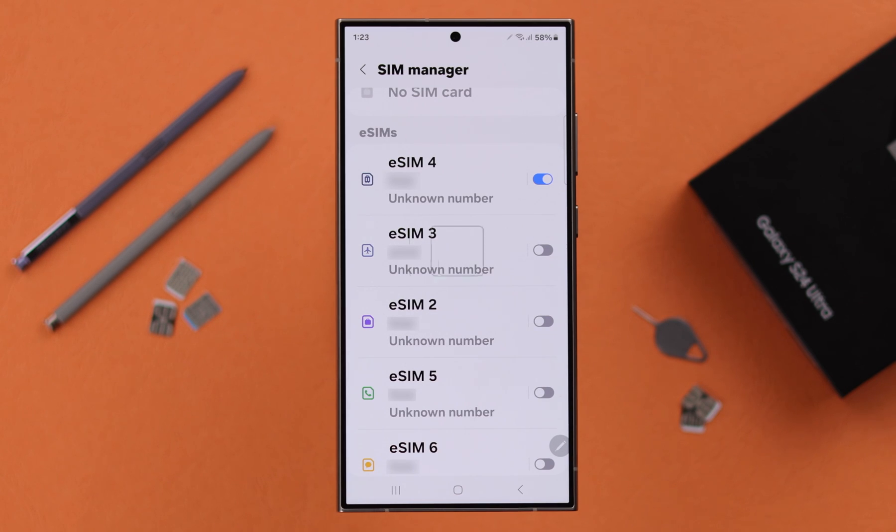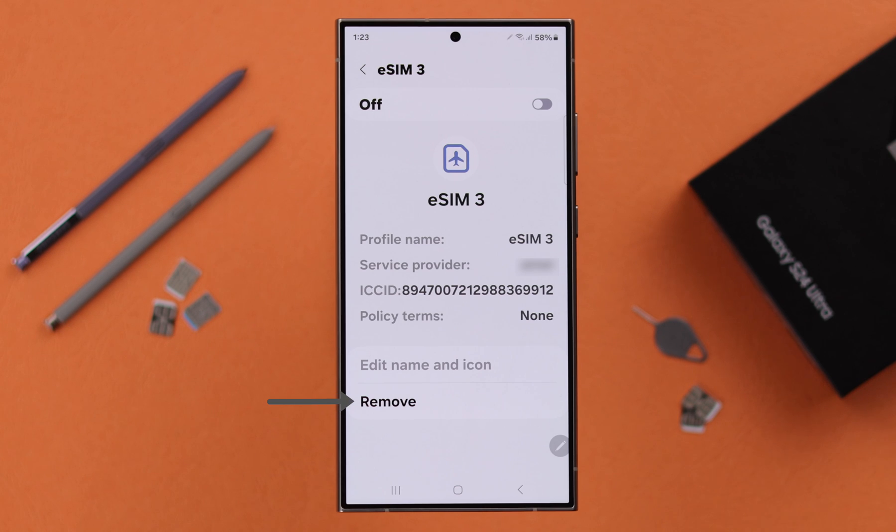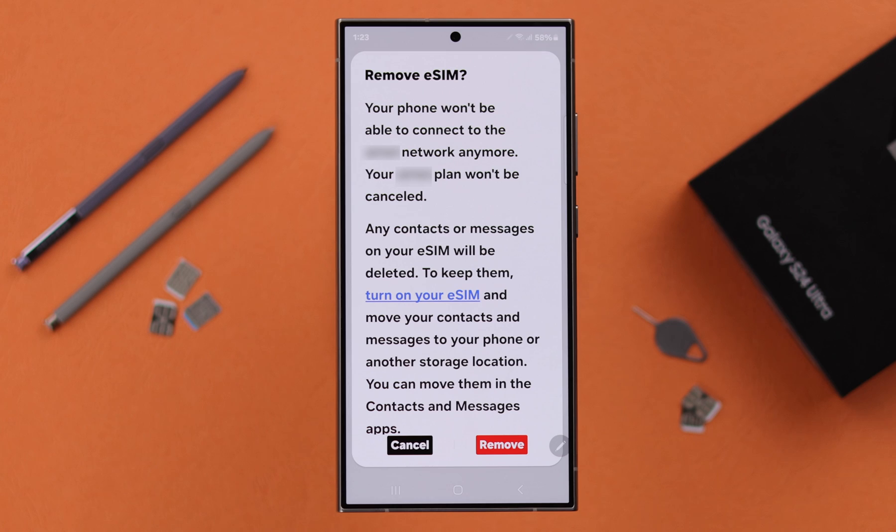Now if you want to delete individual eSIMs, tap on the eSIM you want to delete, then tap on Remove. If prompted, enter your screen lock passcode or PIN.